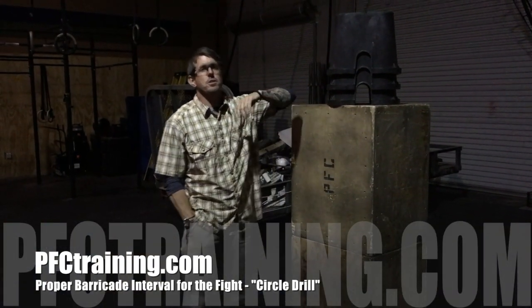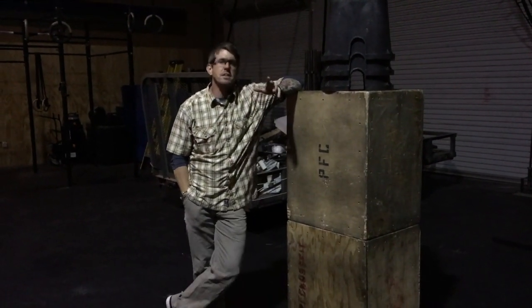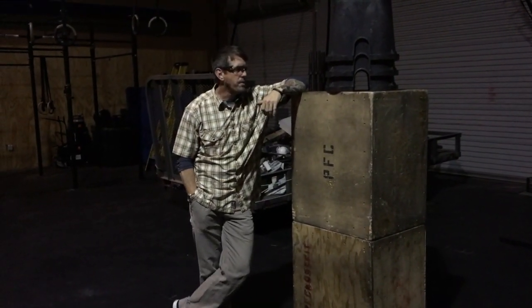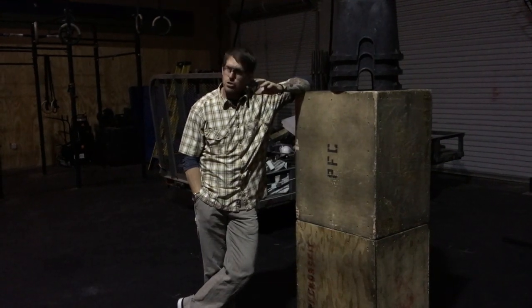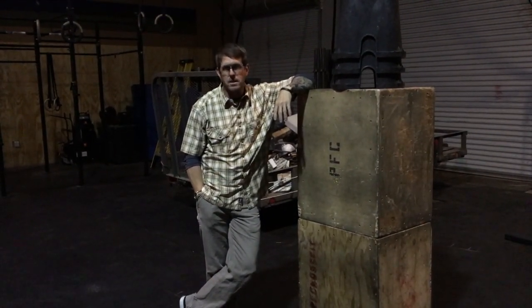Hey guys, Brian from Progressive Force Concepts here. I have a little barricade set up in front of me and just in case you haven't heard the news on this, if you do in fact want to shoot well, suck up to that barricade as tight as you possibly can, get up on it.